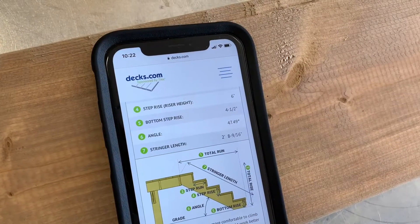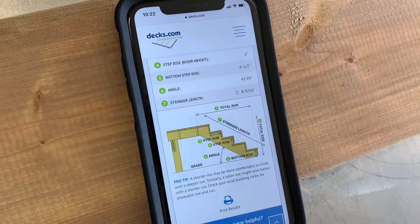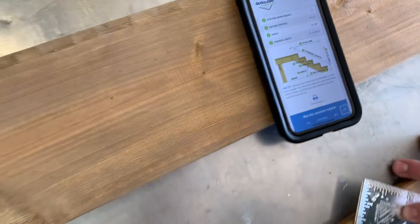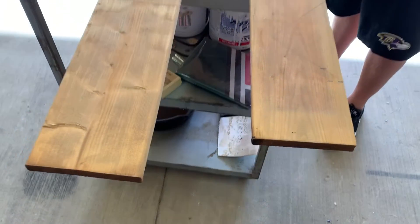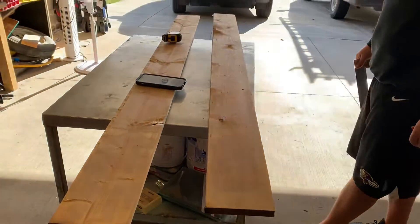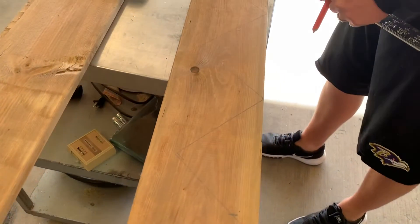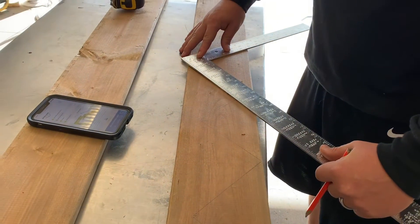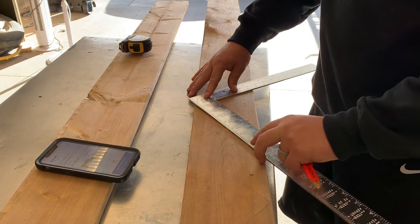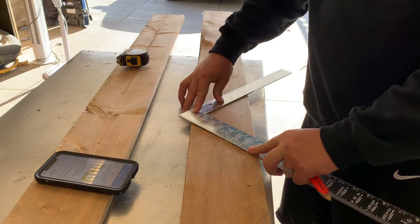To start off, to figure out the rise and run of each stair we wanted, my husband used decks.com — he just put in the height of the stairs and how many stairs we wanted, and then it spits out a conversion of how to measure your wood and how the rise and run will work out for the height. So that's super slick. Right now he's just using a carpenter's square to measure out the rise and the run, mark it on the wood, and then we'll cut it out.